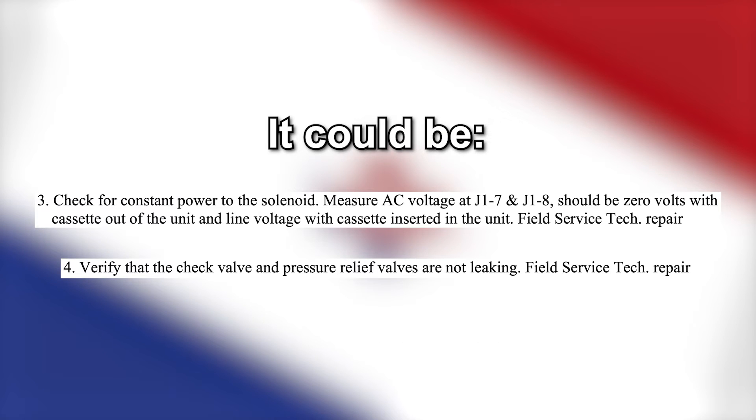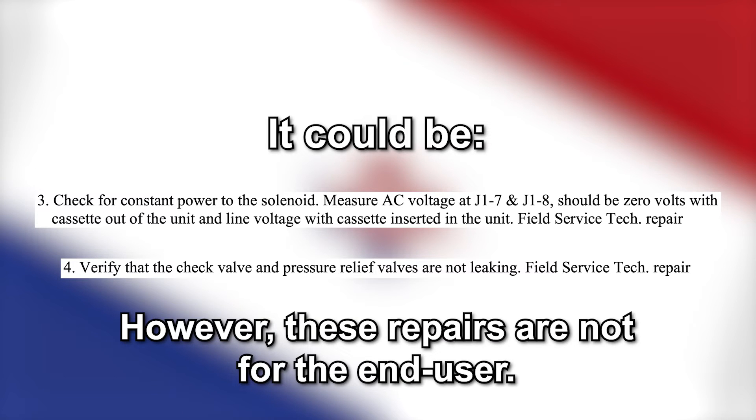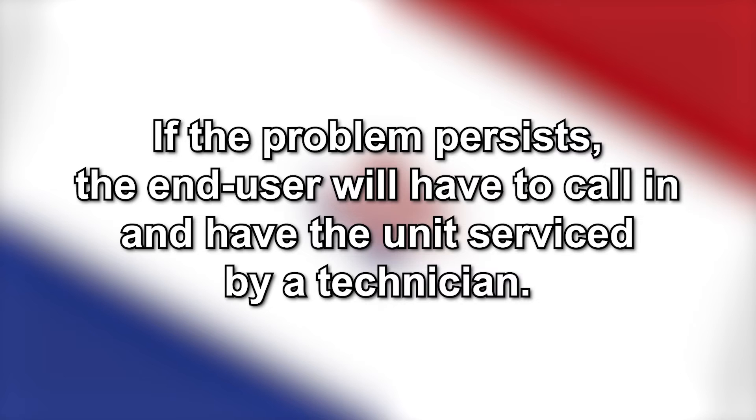If the problem persists even after checking the solenoid valve, then it could be an issue with lack of constant power to the solenoid or a leaking pressure relief valve. However, these fixes, like the solenoid valve disassembly, are meant for a service or field technician and not the end user. So if the problem persists, the end user will have to call in and have the unit serviced by a technician.